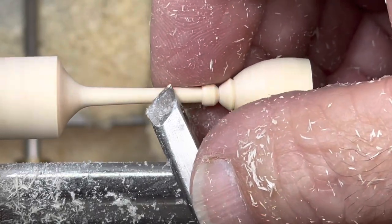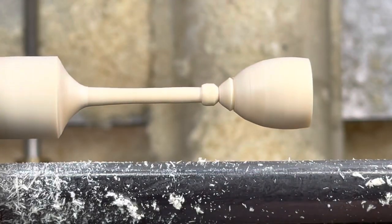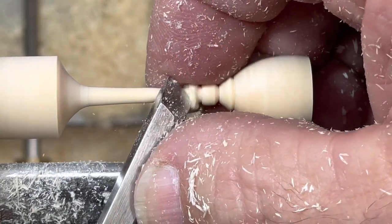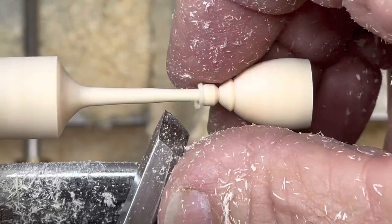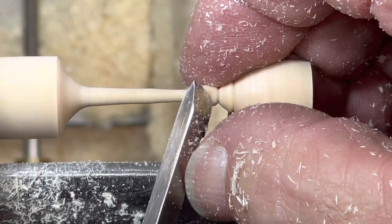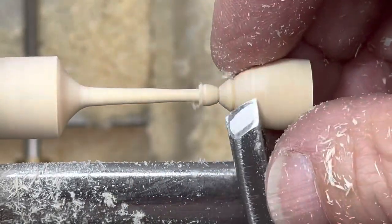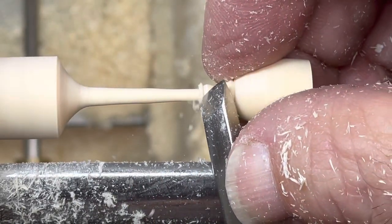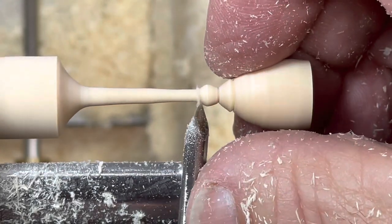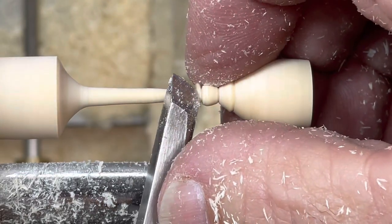Realizing the stem is way too heavy, I start going back. There's quite a lot of movement, but I'm cradling it. Decided the bead was still too big. Even though there isn't much support with that very thin stem, if you support the bowl portion with your fingers, you sort of create your own steady rest.